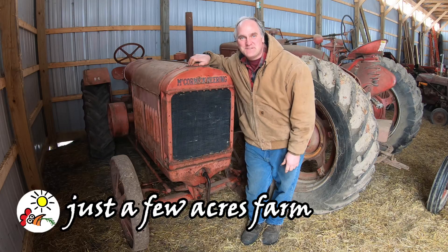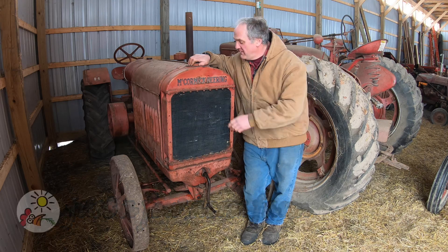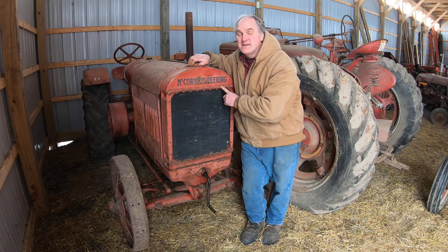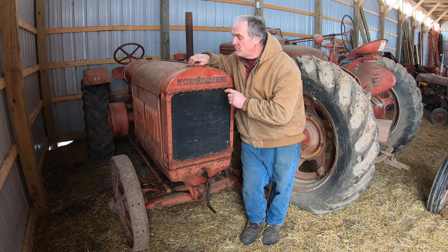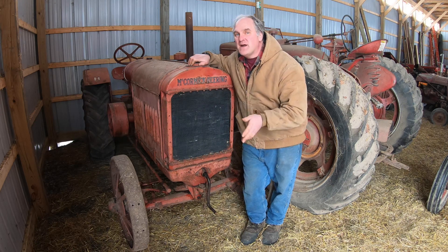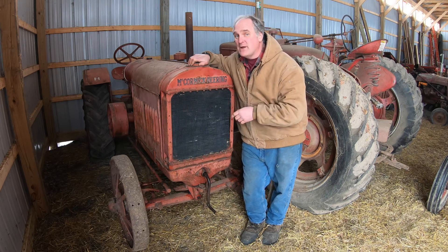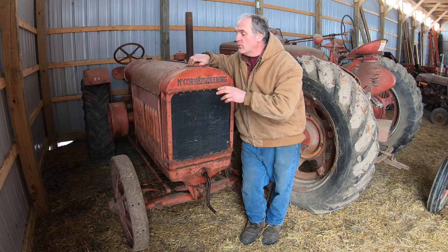Hi, I'm Pete, and welcome to Just a Few Acres Farm. Tucked in the back corner of our barn lies this old gal. She is a 1924 McCormick Deering 10-20. For the past five years she hasn't ran, and I haven't had the time to tinker with it, but last winter I decided I would get her running. It took a lot of work.